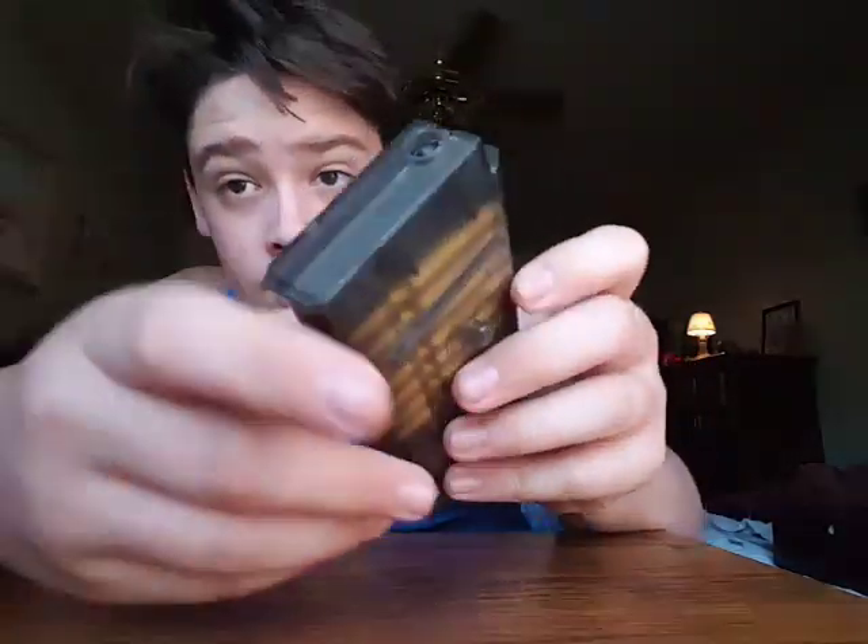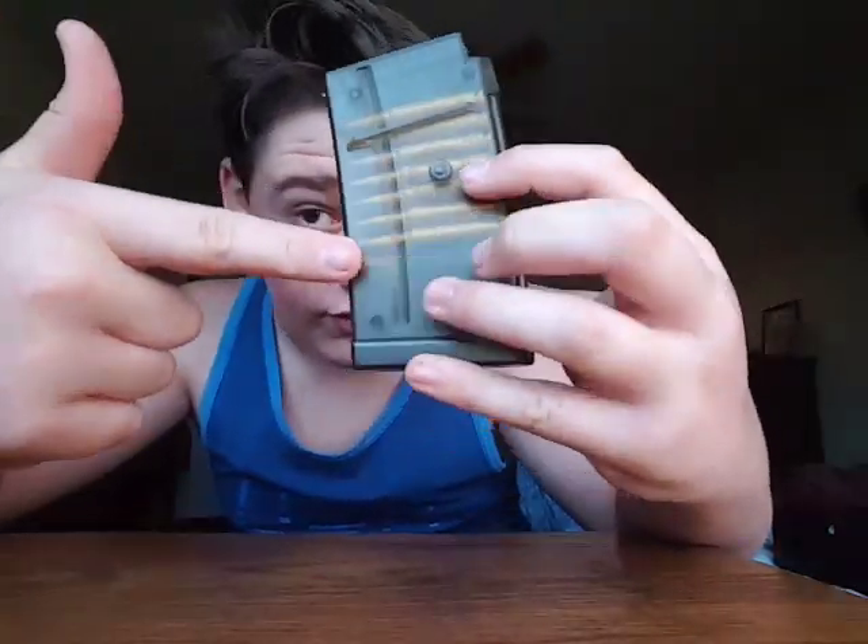Now we're just going to move on to the pistol. Also, this is the mag for the AR — there's supposed to be BBs that go in there, but these are just accessories. YouTube, don't demonetize me. Thank you.